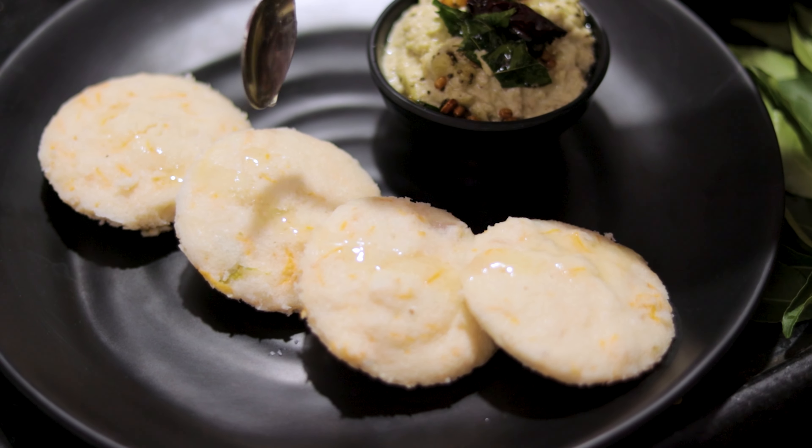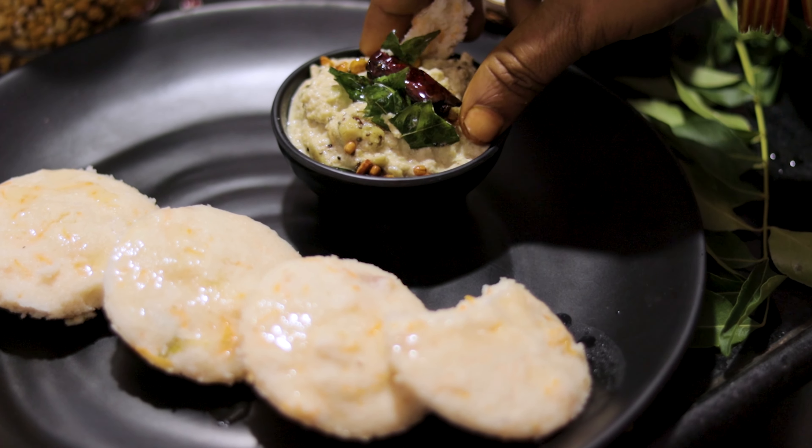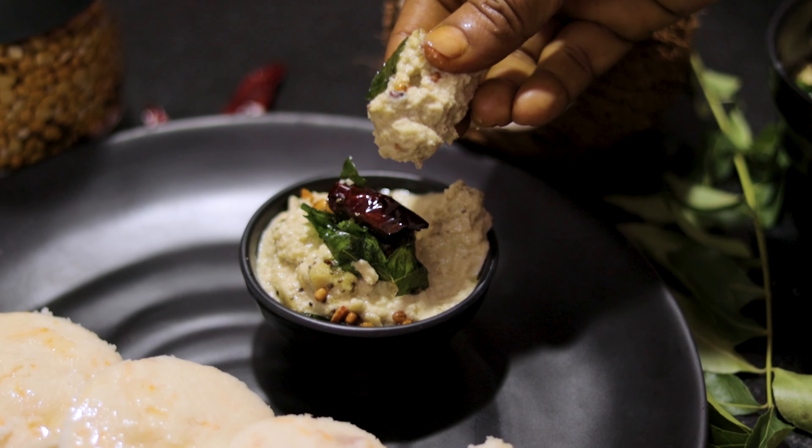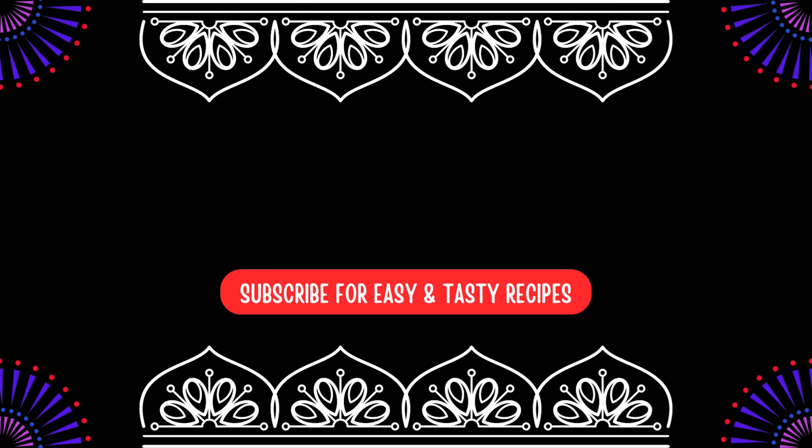If you like this video, please enjoy your video. Now, I'm going to give you a little bit of tips. Please enjoy your video.